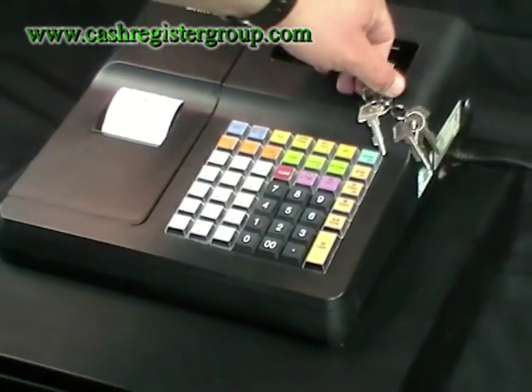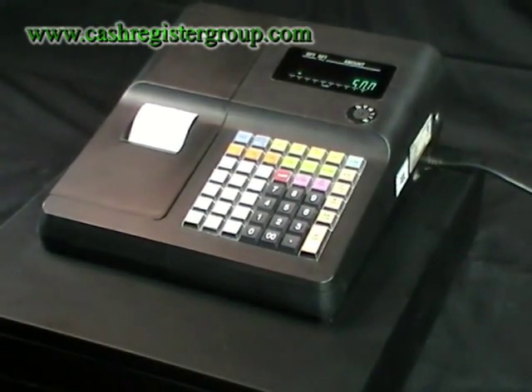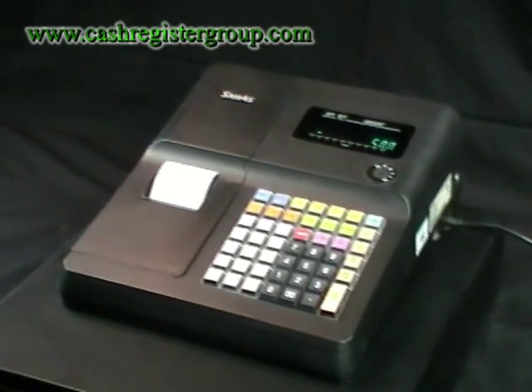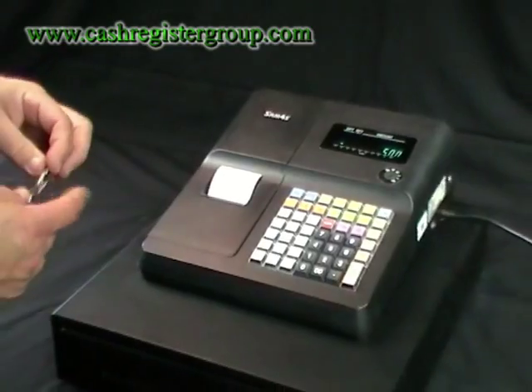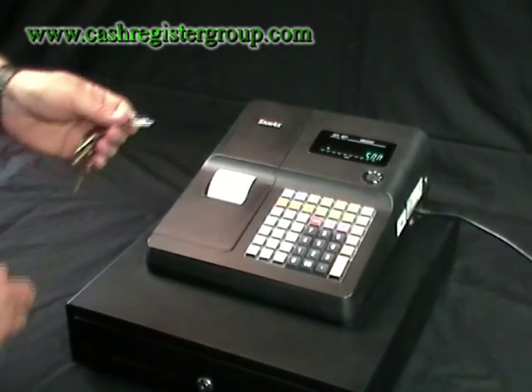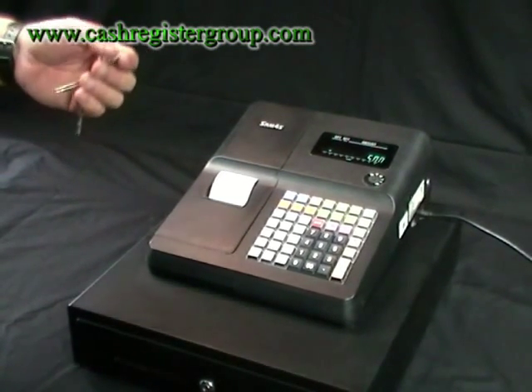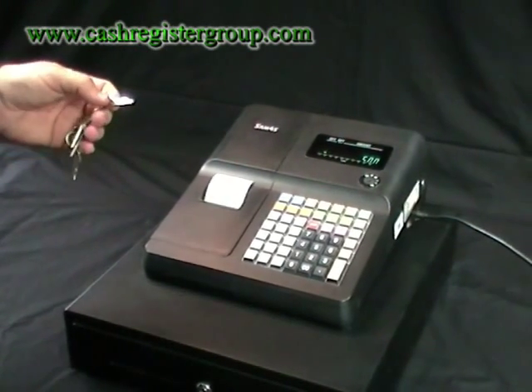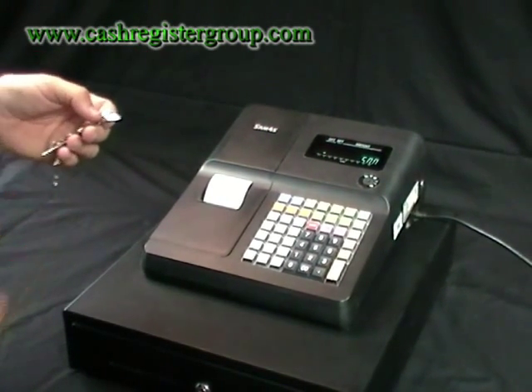The keys you have for operators or the staff, you also have keys for the managers and keys for service. It's very easy and straightforward to do an end-of-day reading, or a mid-day reading to see how much money you've taken.